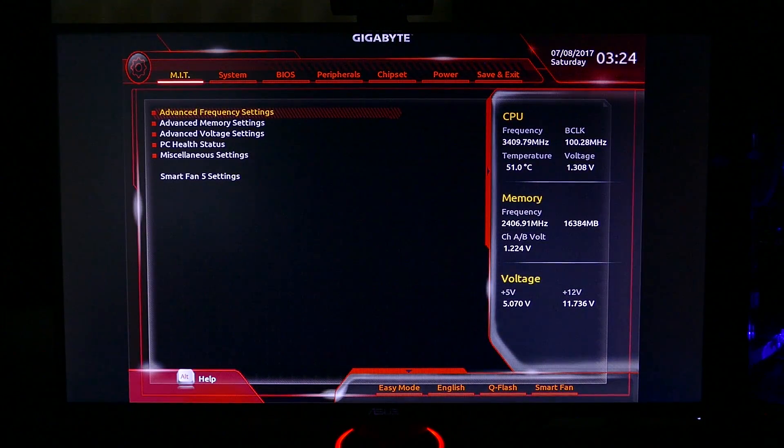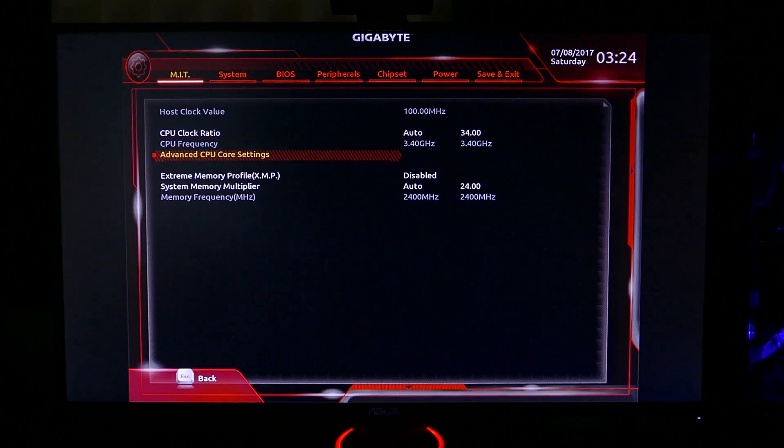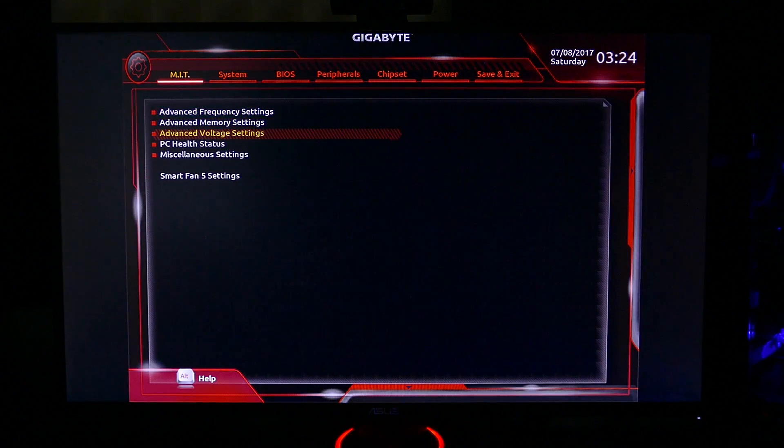Many of you are asking for BIOS/UEFI tours in motherboard review videos, so here you go. This is Gigabyte's signature BIOS UI, pretty consistent across both Intel and AMD platforms at this point in time.